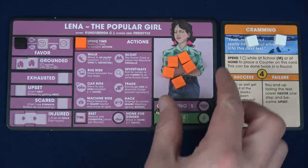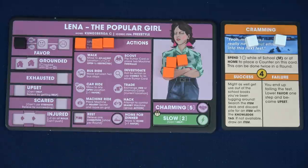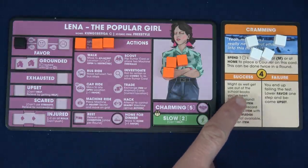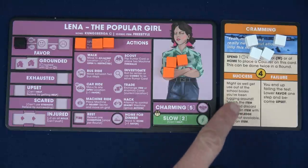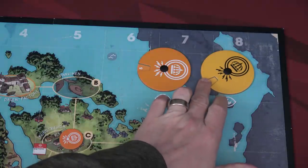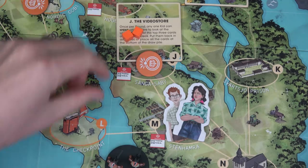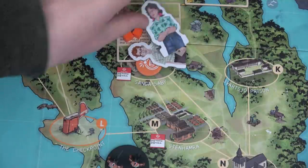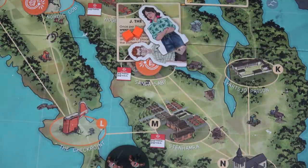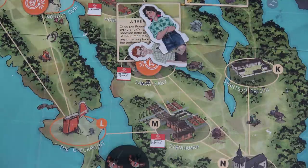The first thing Lena does while at school is spend two more time — that allows her to finish the cramming. She's crammed all she needed for her test. I think I did this wrong though — I just checked the rules and I believe during the check chore phase we actually gain the success. So we won't gain this benefit right now but at the end phase of this turn. Just so I don't forget: since we completed our chore, that will bump up our insight by one for this scenario. We then each spend one time to move to the video store.